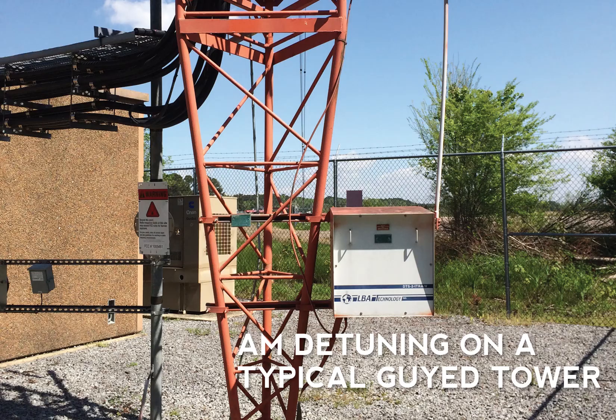Guyed towers typically have three vertical wires and a tuning box mounted at the base.